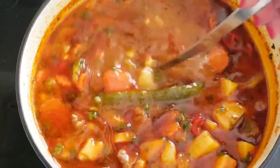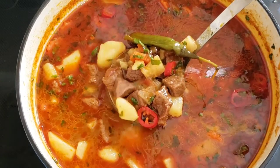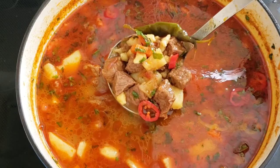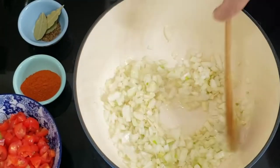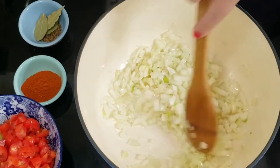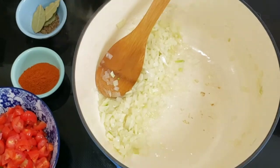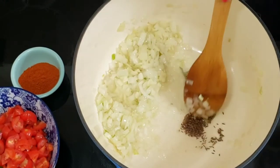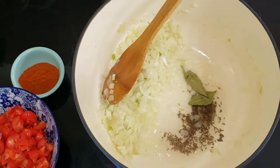However, over the next hundred years, gulyás changed a lot and the thick stew became a soup. From 1886 we can find recipes and documents that the Hungarian gulyás was prepared and served as a soup, just like how you can see in my video. Our neighboring countries, however, still make gulyás more like a stew, because Germans took the original stew recipe from Hungary in the early 1800s.